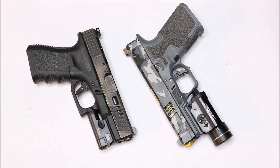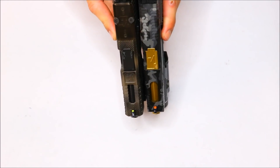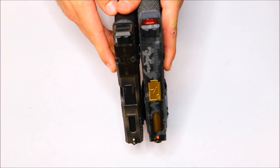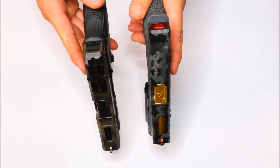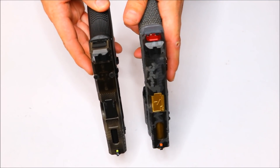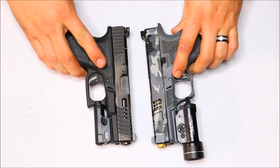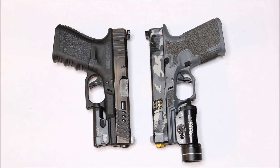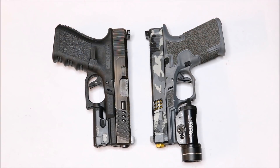The XR stands for extended range. What Trijicon did was, on the front sight post, they were getting a lot of complaints on the regular HDs that the front sight post was just too thick. So with the XRs, they went ahead and made that front sight post a bit thinner. You may not think it's going to make that big of a difference, but it really did. The field of view that you get with these XRs compared to the HDs — there's just a huge difference.